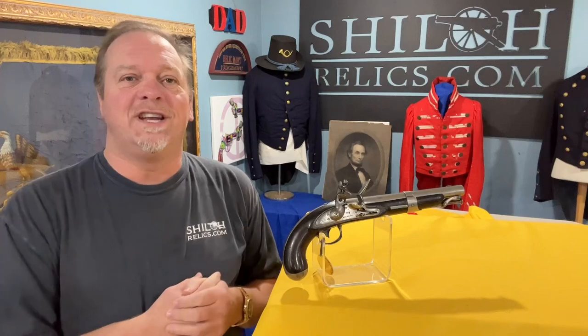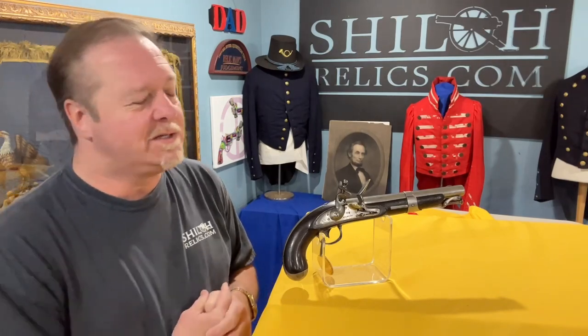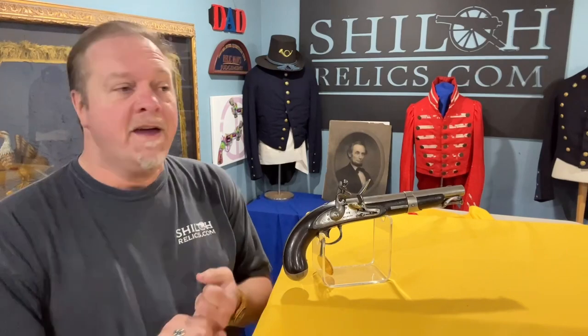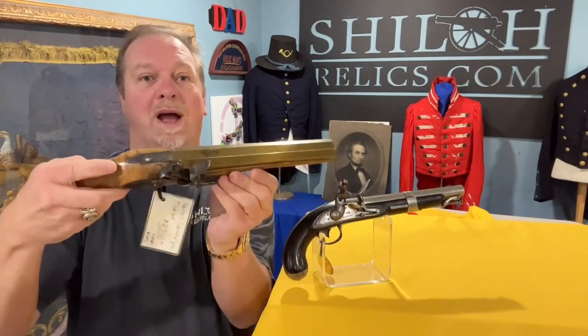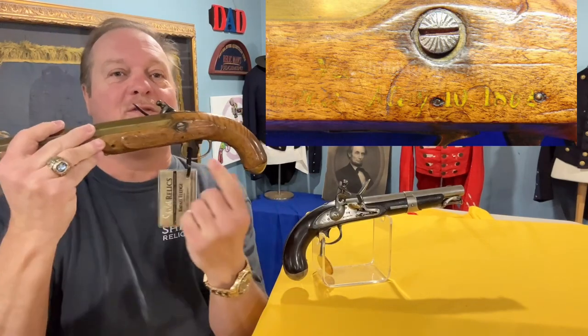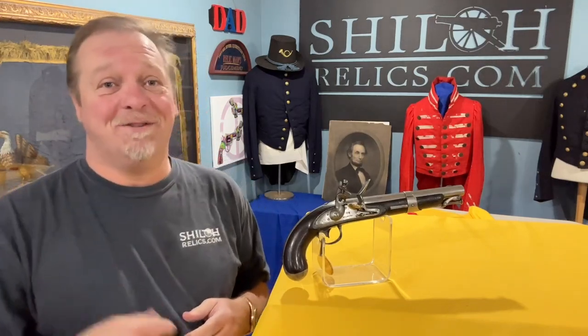Today we got a new collection — actually a couple of collections — and they had some wonderful early military and civilian pistols in them. There are some really cool ones, so if you get a chance, go to ShilohRelics.com and check those out. This collection had civilian and military pieces, all dating from the probably late 1600s up into the mid-1830s to 1840s — early English flintlocks. This one is really cool: it has a brass barrel and was actually captured when the Yankees took over Norfolk, Virginia, with its history written on the back. So be sure to go check those out.